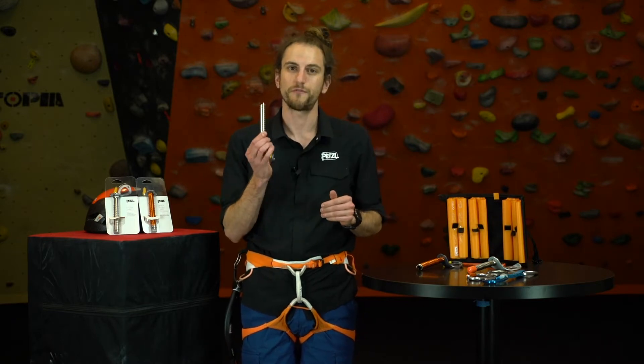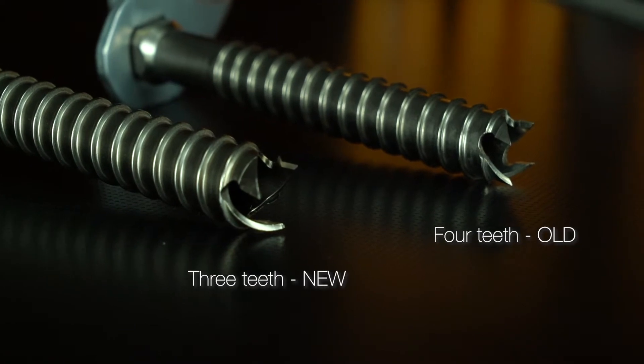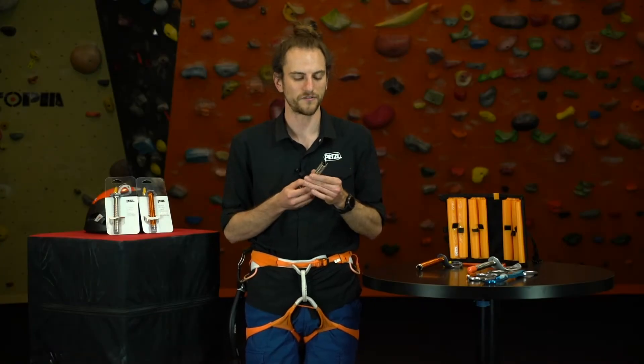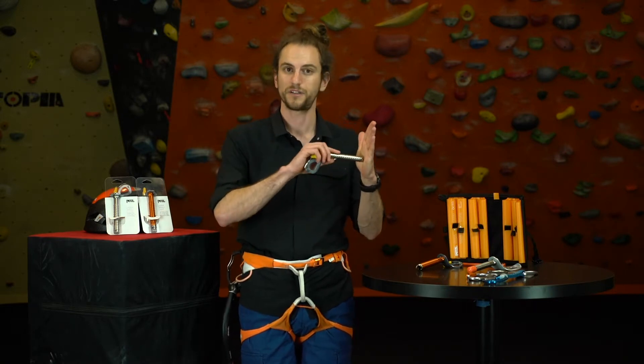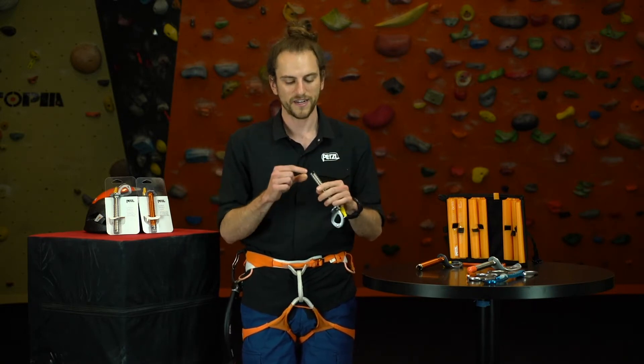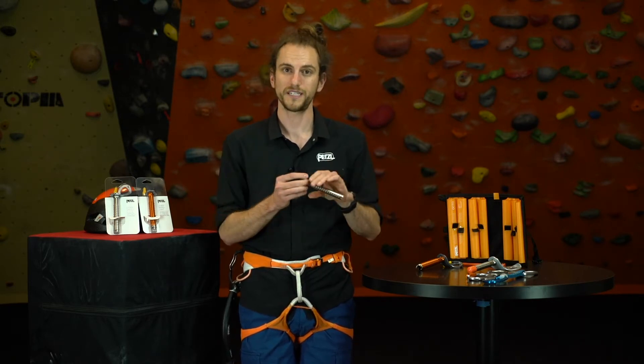For 2020, we went from four teeth on the drill to three teeth. Our research and design team over in France discovered that a four-tooth ice screw tends to cut a nice clean plug of ice, and that clean smooth plug tends to get caught in the tube a little more as you go to place it, making it a little bit harder to clear the ice.